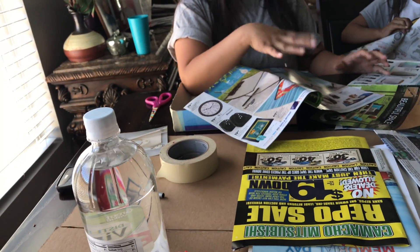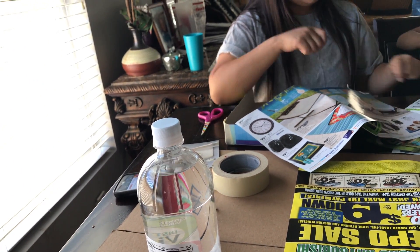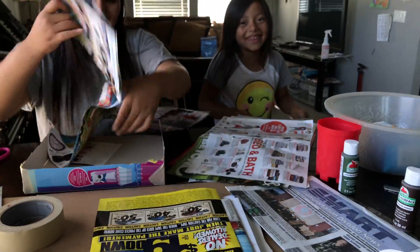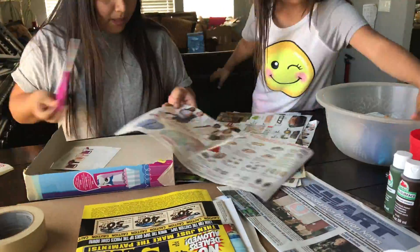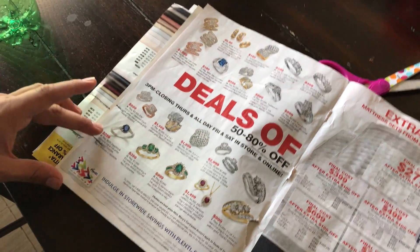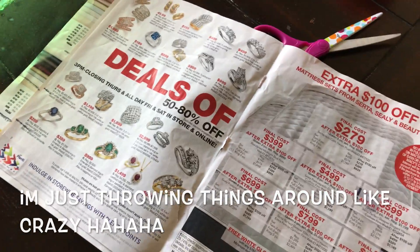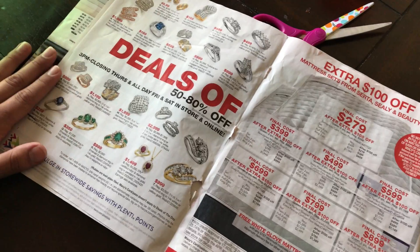We're going to be cutting strips. We're going to put the bottle and then crunch up a bunch of newspaper to give it its general form, and then we're going to dip these strips into the paste and lay them flat to make the dome shape. Right now we're cutting newspaper strips about an inch to an inch and a half wide. We will show you why we need them later on.